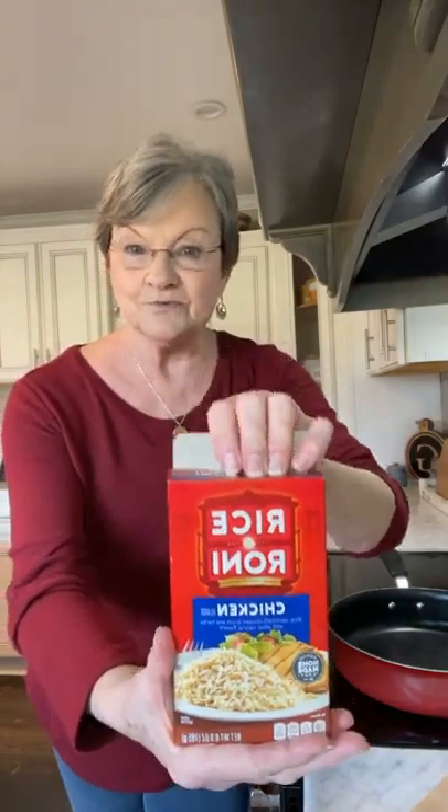I'm going to go ahead and turn my stove eye on. It's called a chicken Rice-A-Roni casserole, and of course you're going to start off with a box of chicken Rice-A-Roni.